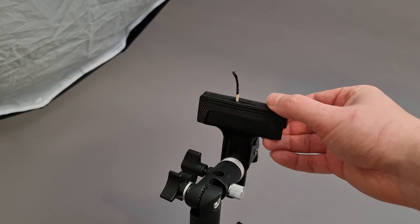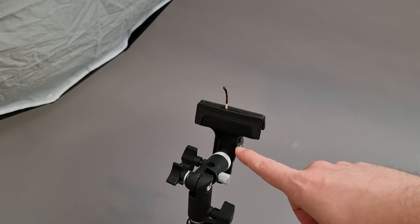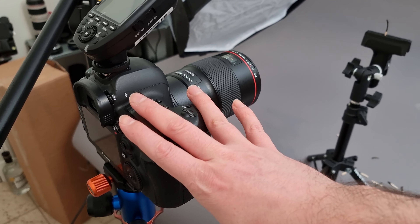Macro extension tubes are just little plastic rings that go between the lens and your camera, and essentially they turn any standard lens into a macro lens. So if you're looking for macro on the cheap, these are a great way to go.